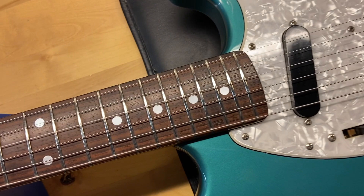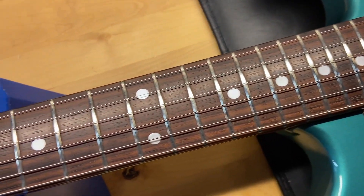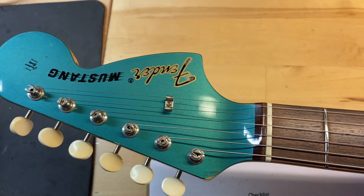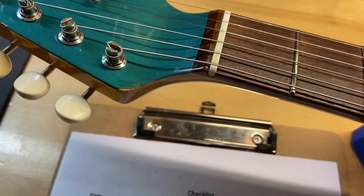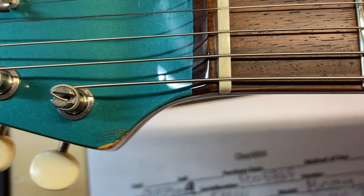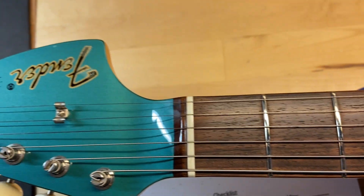Rosewood fingerboard looks good — the rosewood looks nice and dark on this. The frets are perfect, there is no wear. It does have that matching headstock, it looks great. No cracks or anything like that, just some wear.